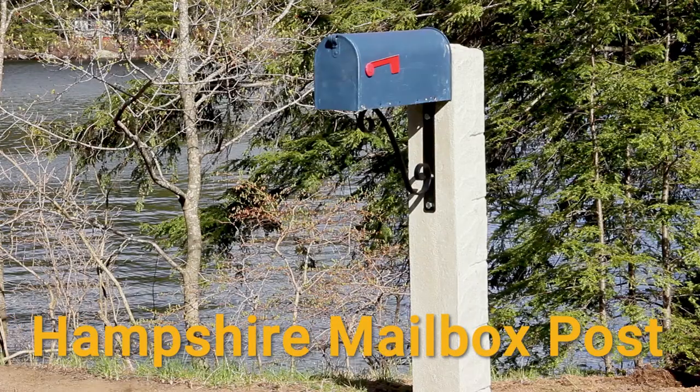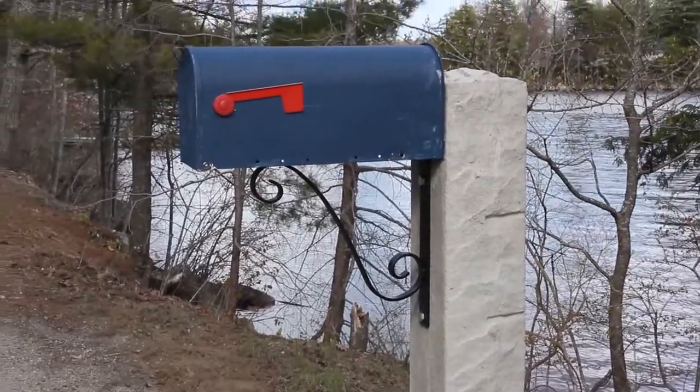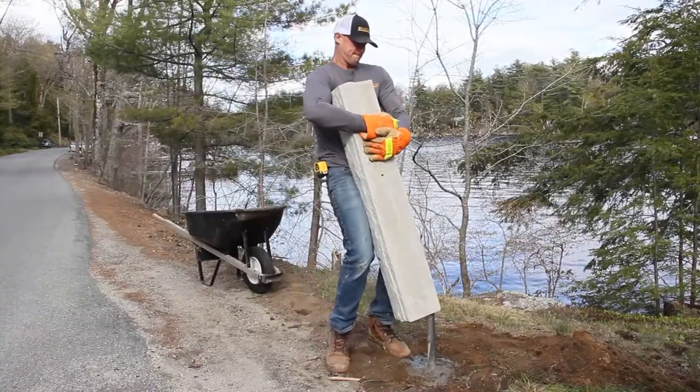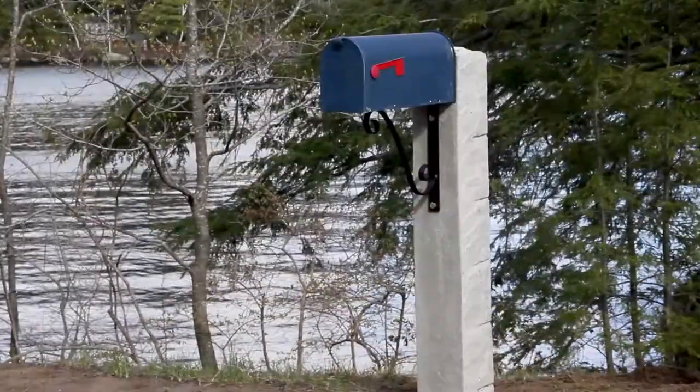Introducing the Hampshire mailbox post. With the classic look of granite, the Hampshire mailbox post is a sturdy and stylish mailbox post that can be installed in minutes without digging. At roughly half the cost of a traditional granite post, the Hampshire post provides authentic New England style that's easy, beautiful, and affordable.